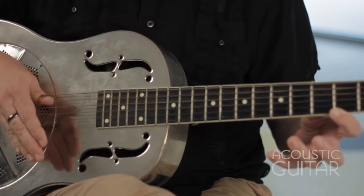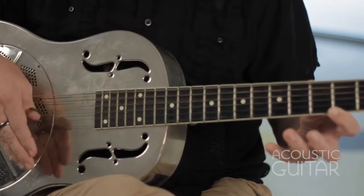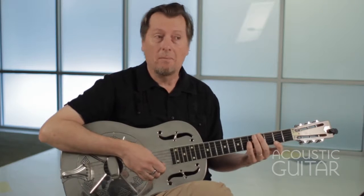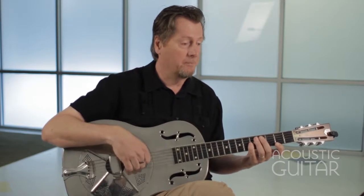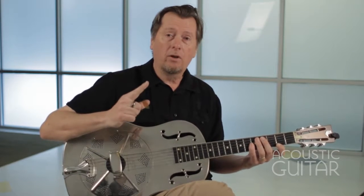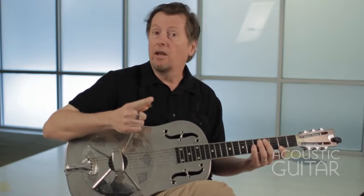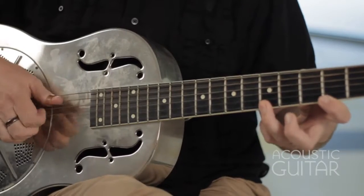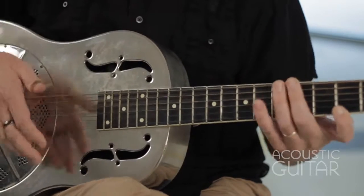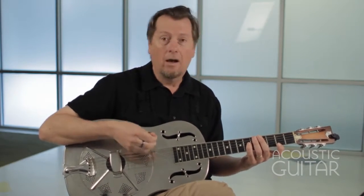I'm doing an alternating bass with my thumb. Most of the examples we'll do today, whether they be in open G or open D minor, will have an alternating bass. The thing to also keep in mind with Bukka White's playing is he played a pretty fast tempo. Once you get this stuff going, the speed you're going to want to aim for is somewhere between 160 and 190 beats per minute — so that's pretty quick.